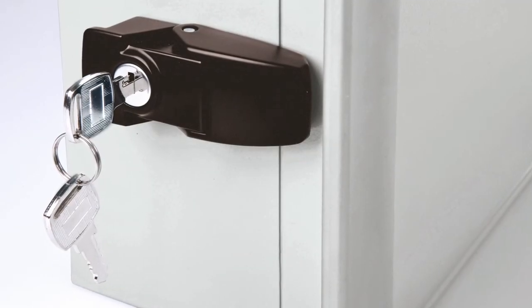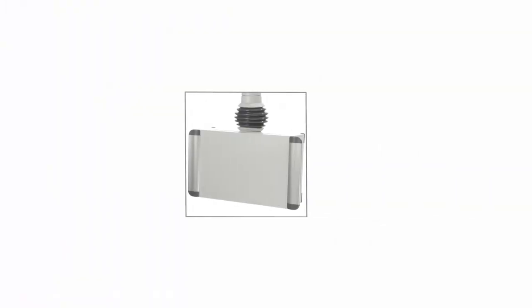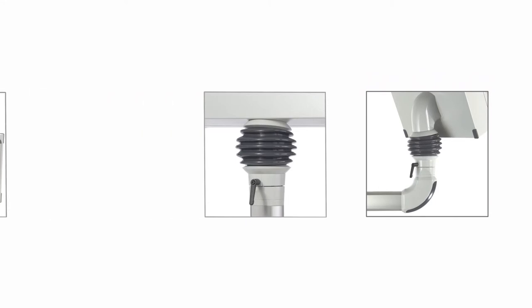This is also available with a lock on request. The Command Case can be installed in a hanging or upright position, or on the rear of the suspension system. Alternatively, it can be mounted directly on the wall without handles.